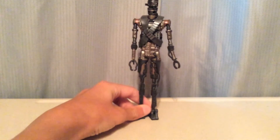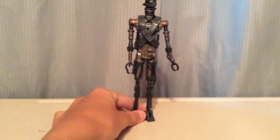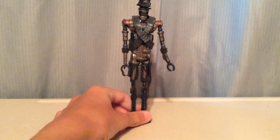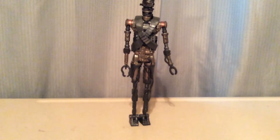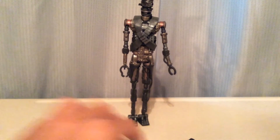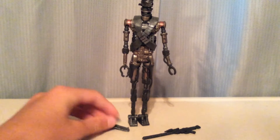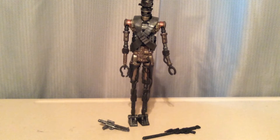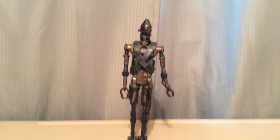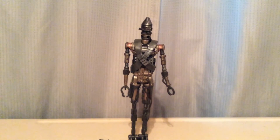It's not the best figure, I will say that. But if you want an IG-11, might as well pick it up for your Black Series collection. There are some better Black Series figures out there, but still, if you need one for like your Mandalorian collection or something, might as well pick it up, right? Well, thank you for watching. I hope I can see you again. Bye!